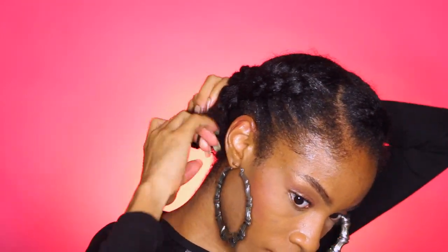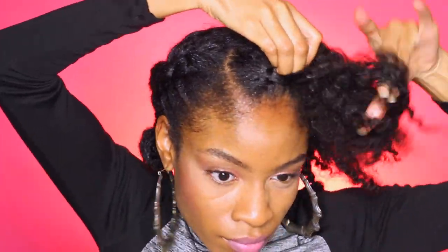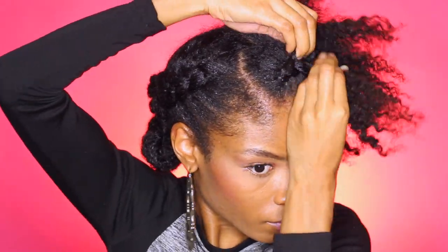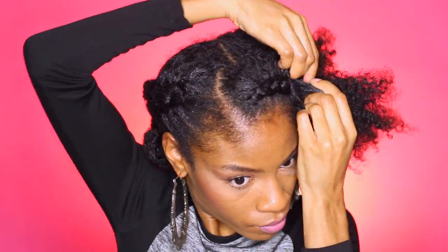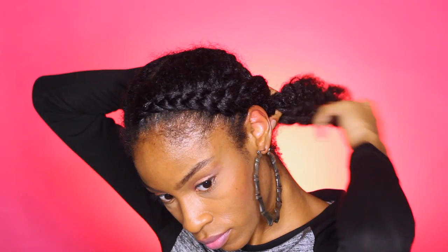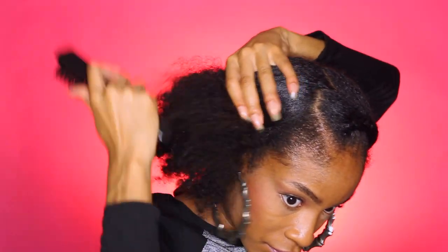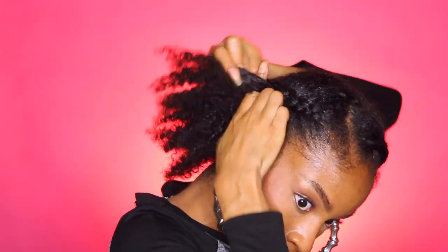Now that my blueprint for my braids is pretty much laid out, I'm going to go back in and perfect them. I'm pretty much just focusing this braid that is swerved on my hairline towards the hairline. This is going to protect my edges and not pull so much on my edges — I'm not going to have any tension whatsoever, so this is like the perfect natural hair protective style. Once I get to the back, I'm going to go ahead and use a Goody hair elastic to hold it in place and create that bun, then move on to the next section.